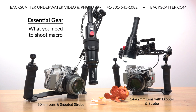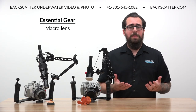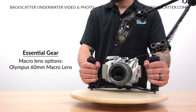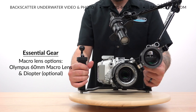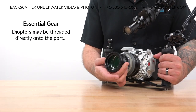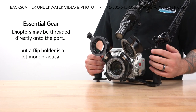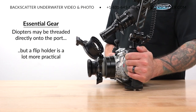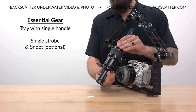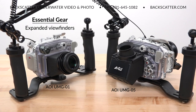There are a few pieces of essential gear you're going to need to pull off great macro shots, and some optional gear that'll make things easier and more versatile. The EPL-10 needs a macro lens — that can be a diopter paired with the 14-42mm kit lens, or you can use the Olympus 60mm macro lens, which can also optionally be paired with a diopter for even more extreme super macro magnification. Diopters can simply be threaded onto the port, but an optional flip holder makes it a lot easier to quickly flip the diopter on and off or swap between different powers. You'll also need a tray with at least one handle to mount your single strobe, and optionally a snoot to taper down that strobe beam. We also like to take advantage of expanded viewfinders, though these aren't a necessity.